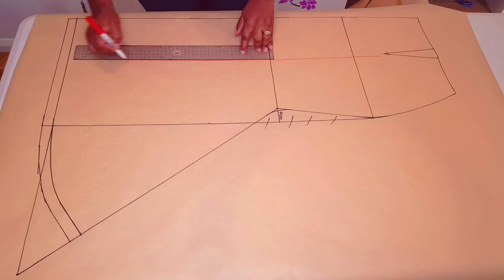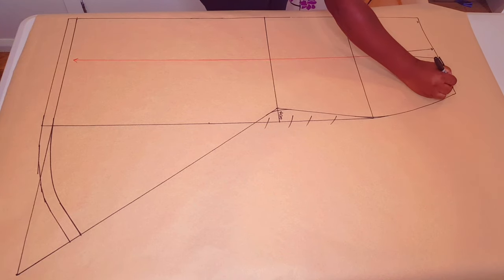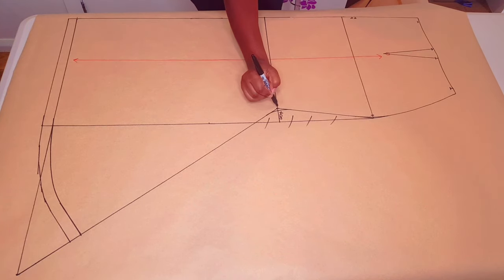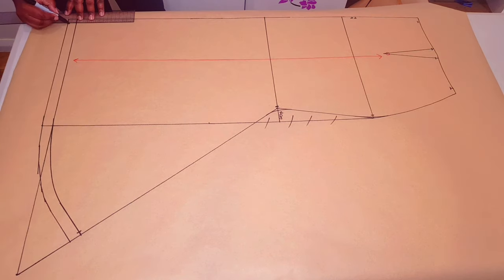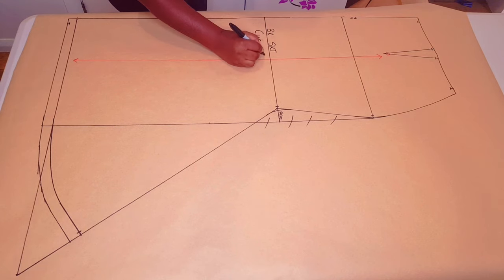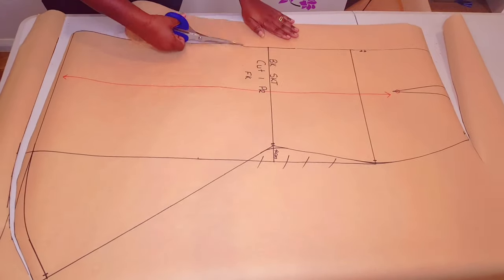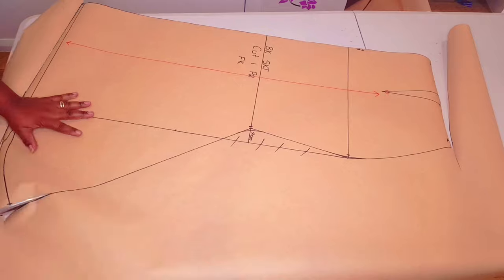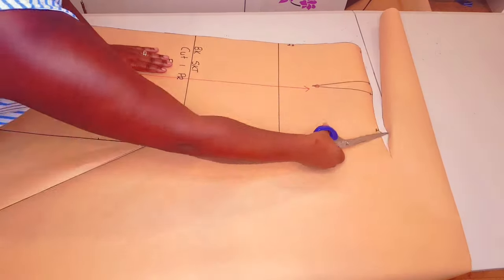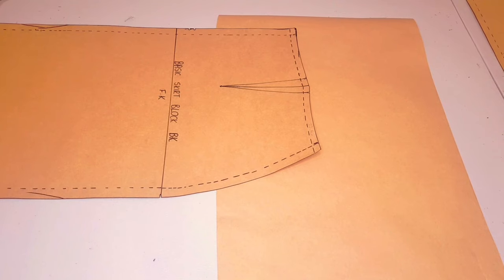Adding an awl punch one centimeter up from the dart tip and drawing in our grain line parallel to the center back. Adding notches to the pattern and labeling the pattern: back skirt, cut one pair. I put my initial. Our back skirt is finished — now moving on to making our skirt waist facings.